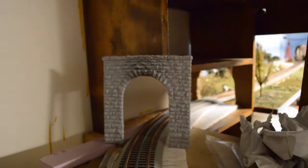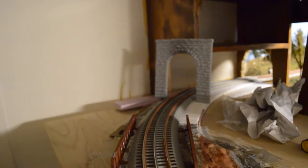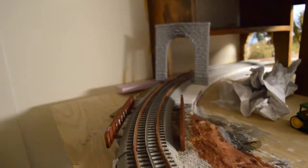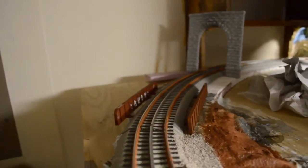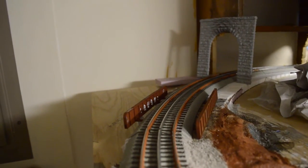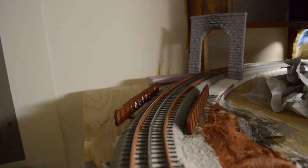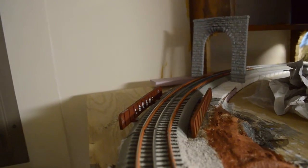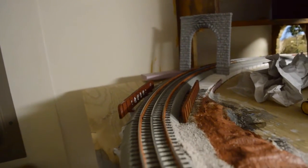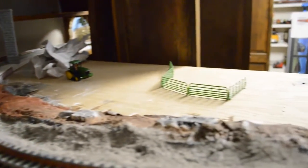Coming out of this tunnel portal here, I've actually installed a little bridge that I've detailed up and weathered. I've actually added some graffiti on the inside, as if somebody was trespassing on the railroad and spray-painted their tags on the bridge. As this continues up this way, we can see that not a whole lot has changed in this area.